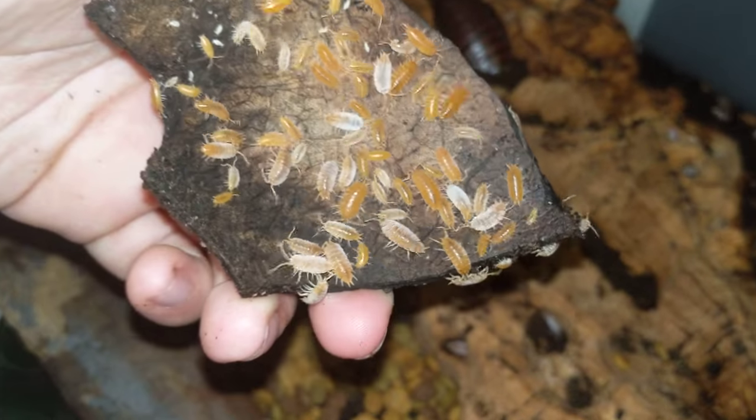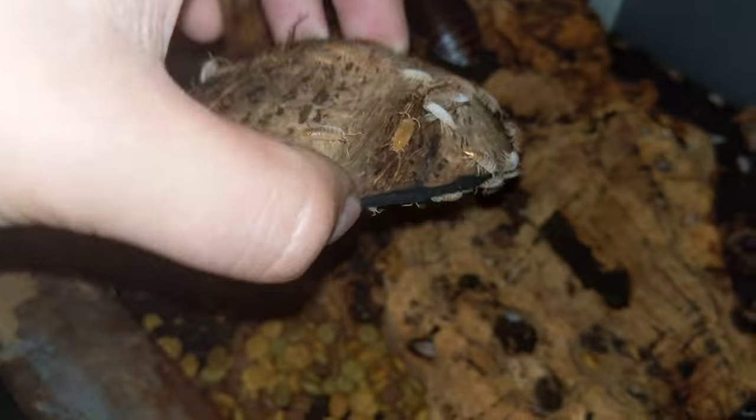We'll see if we can't find some in here — there's a ton in here. There are plenty of leaves, and I actually have to add more leaves right now.